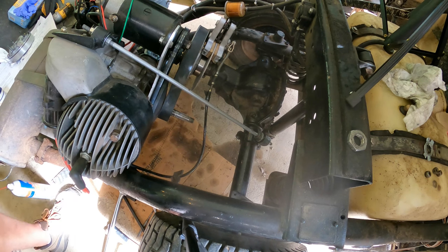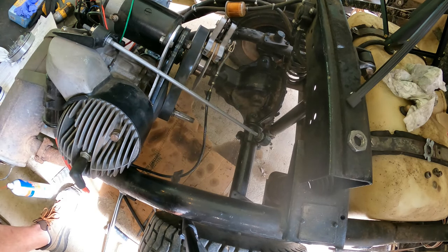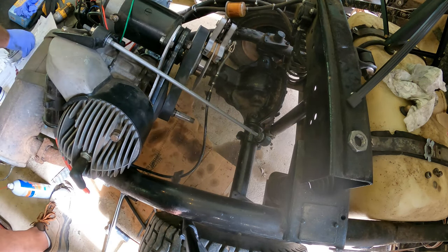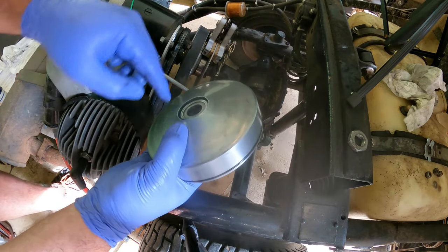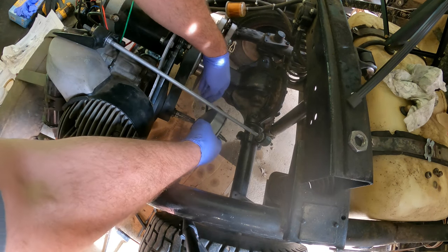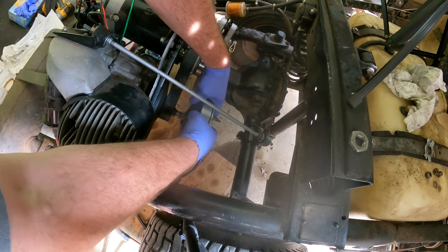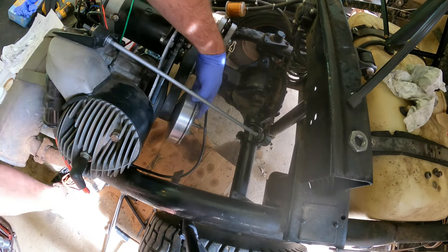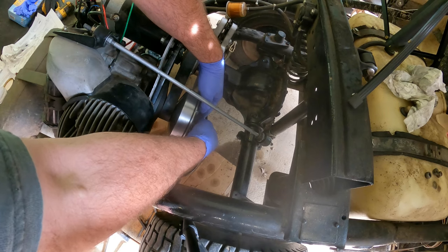Now it's time to start putting everything back together. First, add all the shims back on. Don't forget this o-ring — that's an important one. Now the o-ring's in place. Put the whole clutch pack back on and add a little bit of oil in here to help it go over that o-ring. Make sure you wipe all this stuff down — greasy fingers and whatnot — you want to try to keep as little oil on that stuff as possible. Don't forget your locking tab — make sure it's lined up, get that in there and get your nut on.